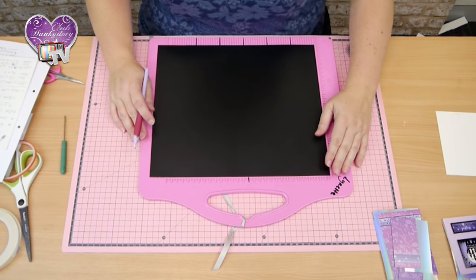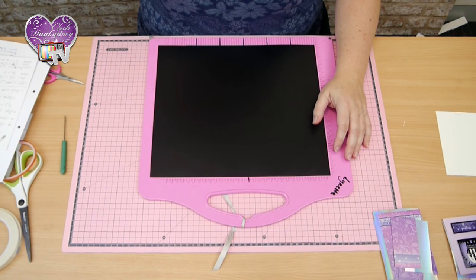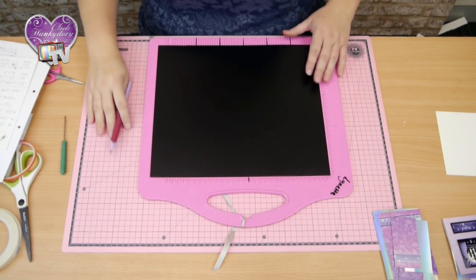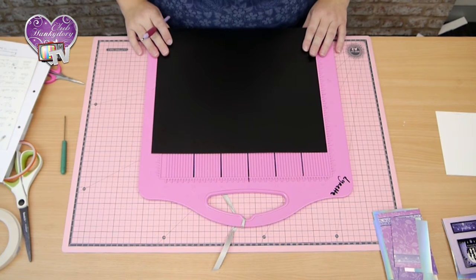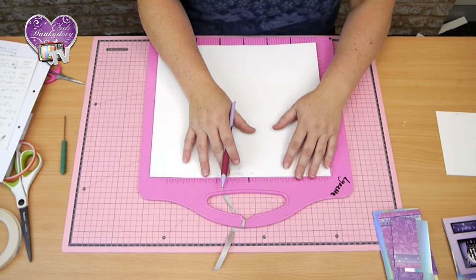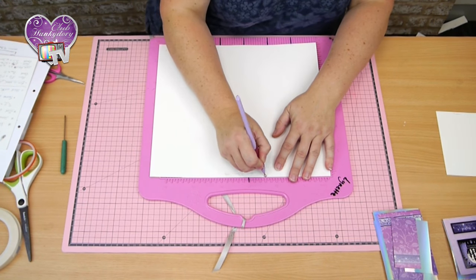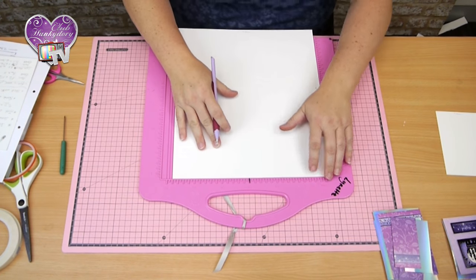I'm going to start by scoring a piece of black Adorable scorer ball. I've used an A3 size sheet initially and I've cut it down to 29cm by 33cm. What I'm going to do is score at 12cm on every side.